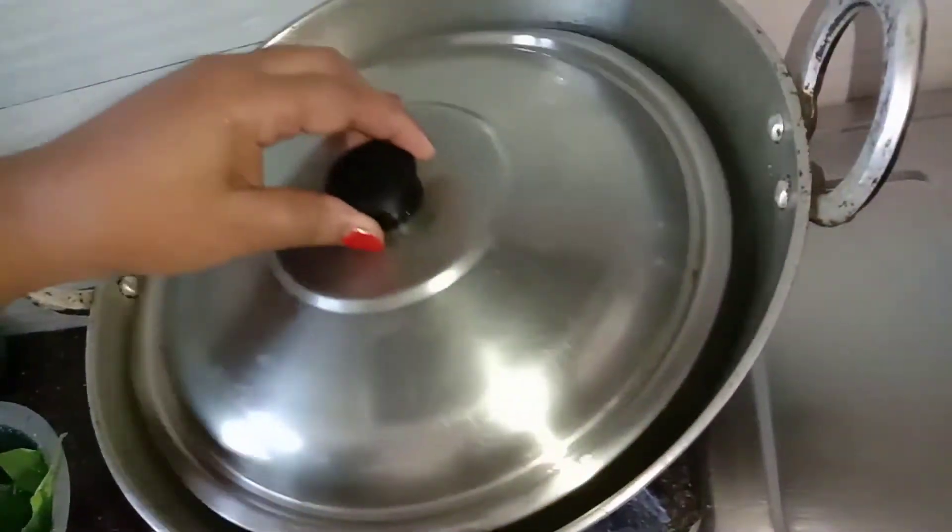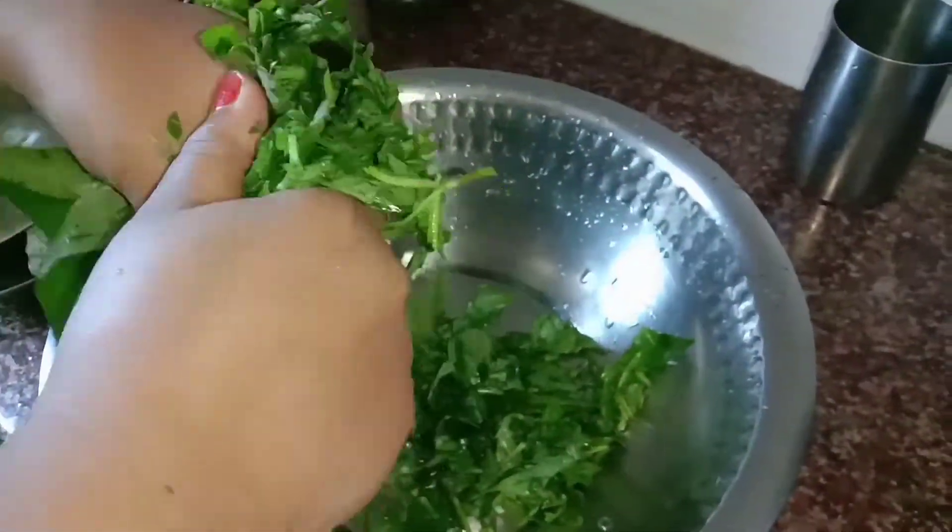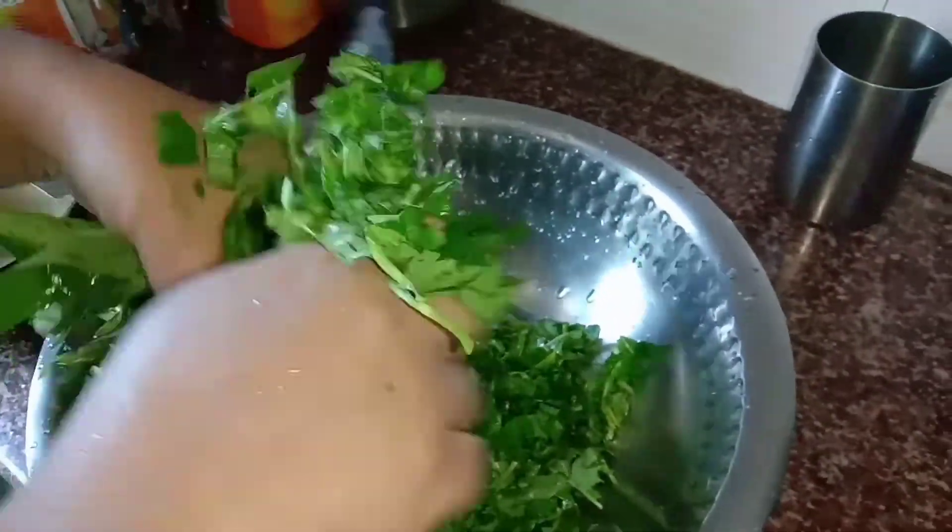I will make it taste good with salt — just a little taste, not too much. I will make it taste very well.